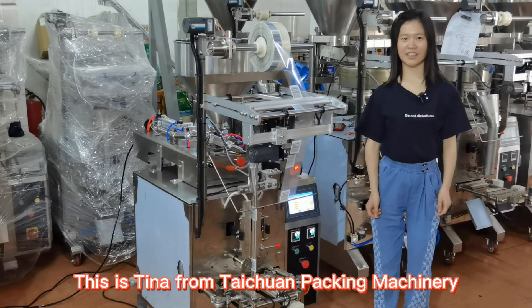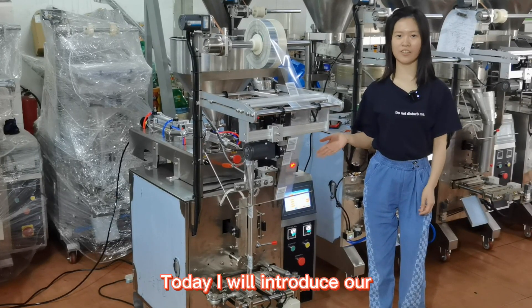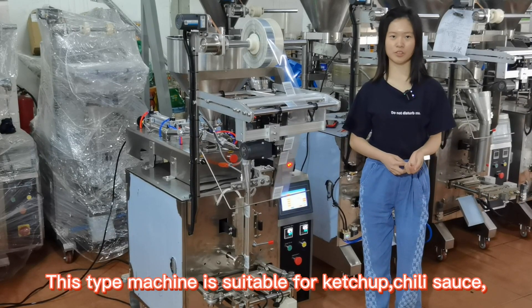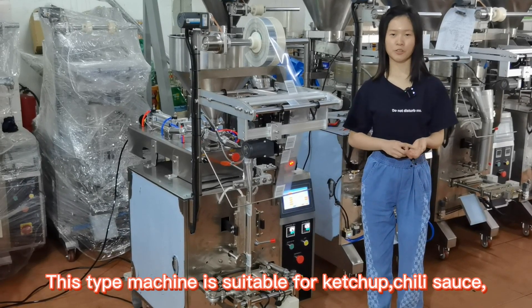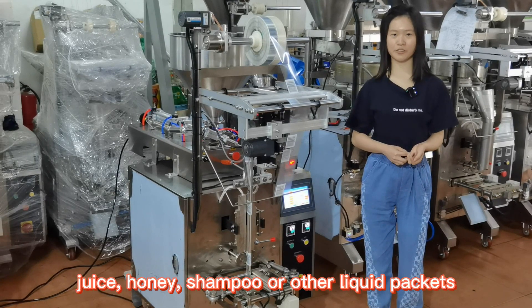Hello everyone, this is Tina from Taichan Packing Machinery. Today I will introduce our liquid vertical packing machine. This type of machine is suitable for ketchup, chili sauce, juice, honey, shampoo, or other liquid packets.